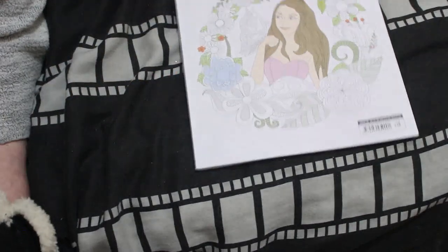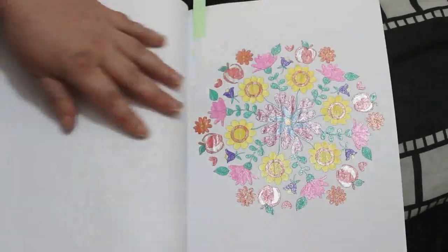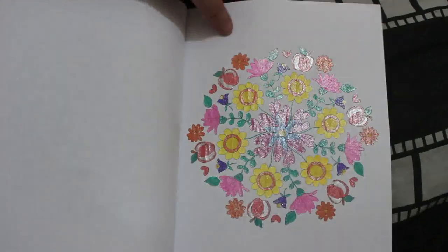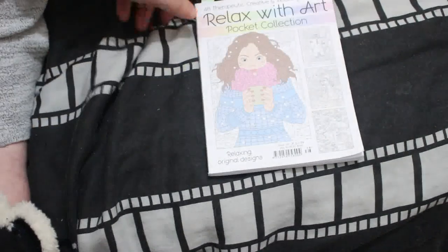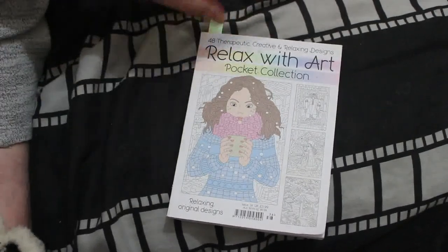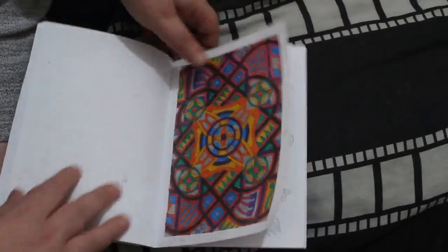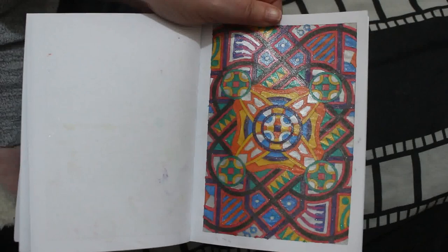I've got here 'Magnificent Mandalas' — this is the Relax With Art Holiday Mandala Special. I'm not doing these in order, I literally just picked one I liked, again with various glitter gel pens. It's quite a nice book of mandalas. A different WIP I've had for a long time is the Relax With Art Pocket Edition — one you could put in your bag with a handful of pens. I started this one a long time ago and it's just been sitting there forever, not getting done. All different glitter gel pens again. It's nice to finish these and be able to put them away.